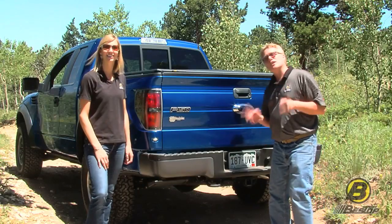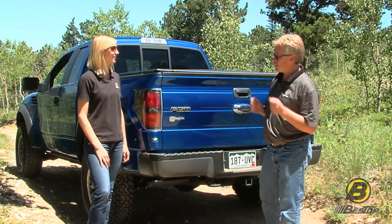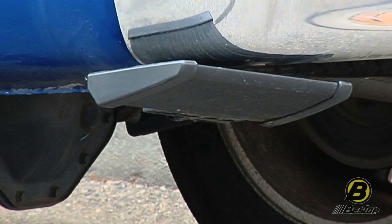Hi, I'm Jeff and this is Britta. We're from Bestop's marketing department and we are here today to talk about this, which is the Trek Step from Bestop.